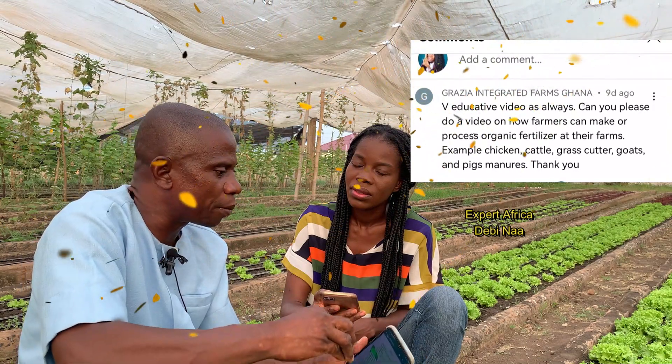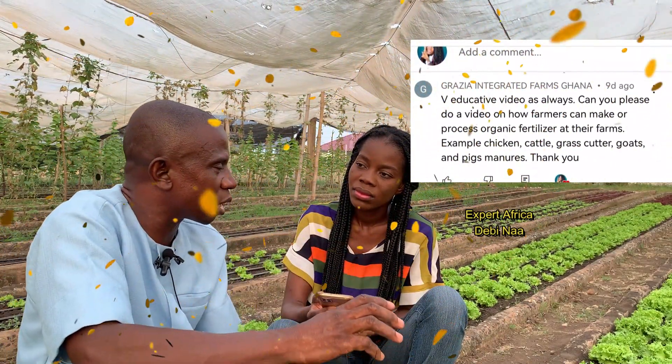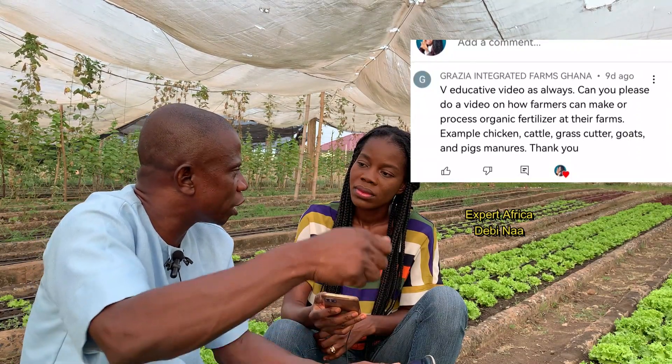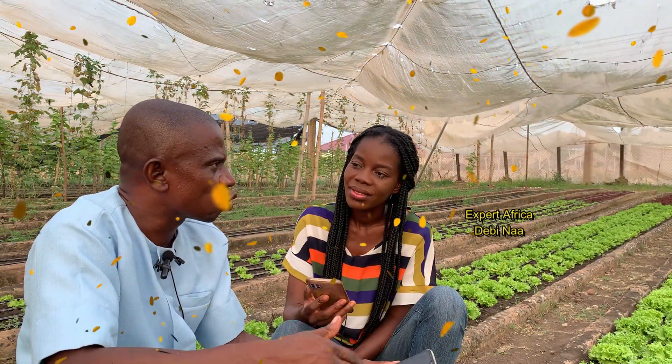Once you have enough, begin processing by separating out feathers and other unwanted materials. For cow manure, heap it in one place. Some people use a stick to break it up so it becomes soft and granular for easier application. For goat and rabbit droppings, the pellets are already small and round, so organizing them is straightforward.